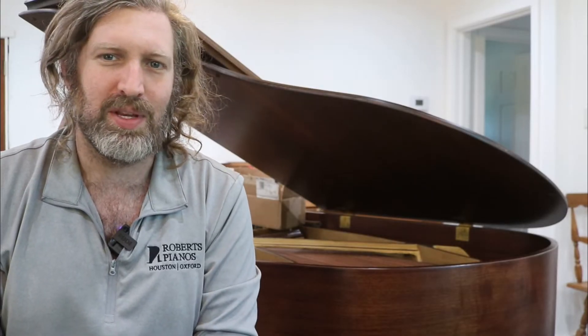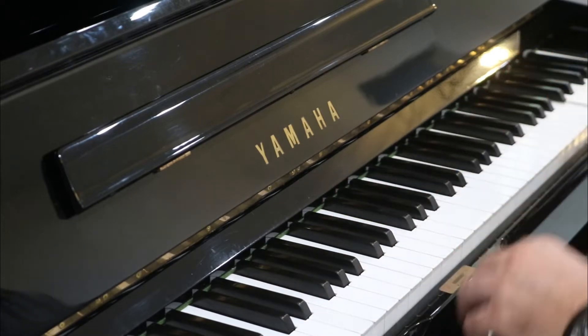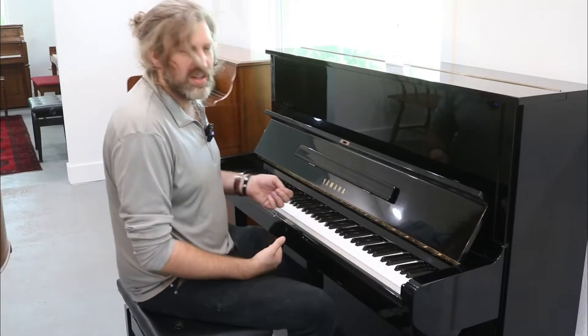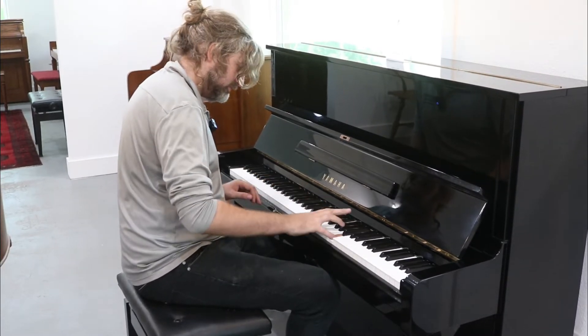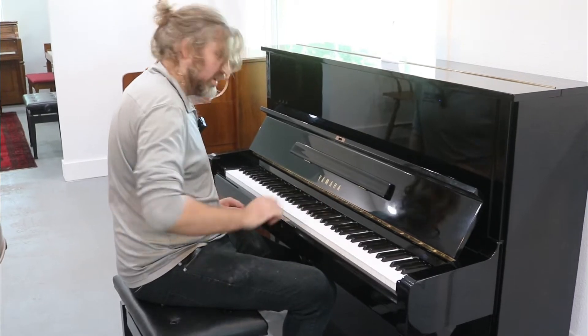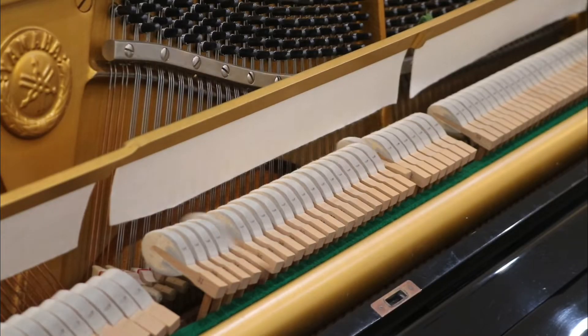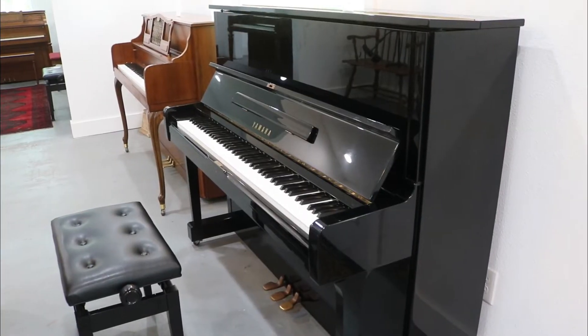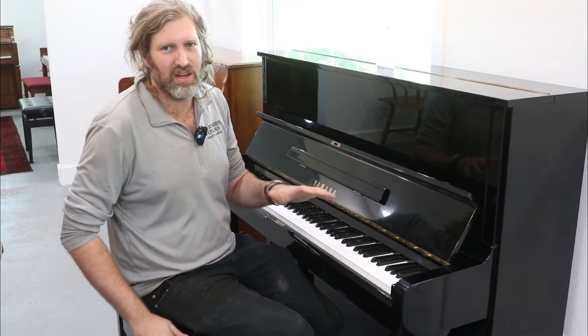Hi, my name is Evan Roberts from Roberts Pianos Houston near Hobby Airport, and this video is about the tone of pianos. This piano has a bright tone. A bright tone is a preference, and mellow tone is a preference. I would say there are some pianos that are just too harsh — the tone is too hard and it's unpleasant, but that's a personal thing as well. Some people like honky-tonk, Scott Joplin and stuff, and they like a bright tone.